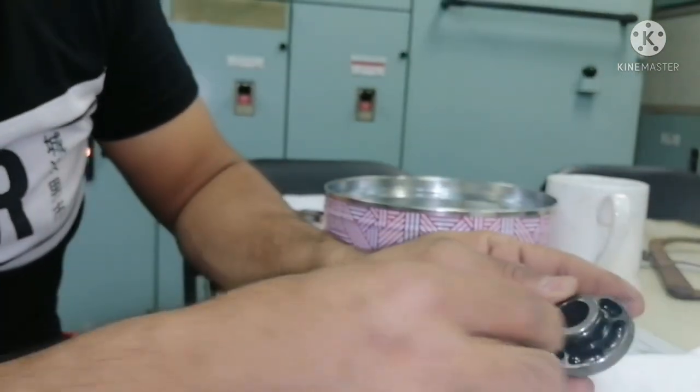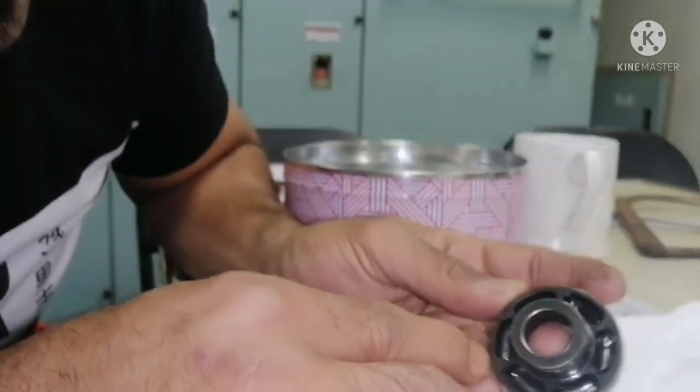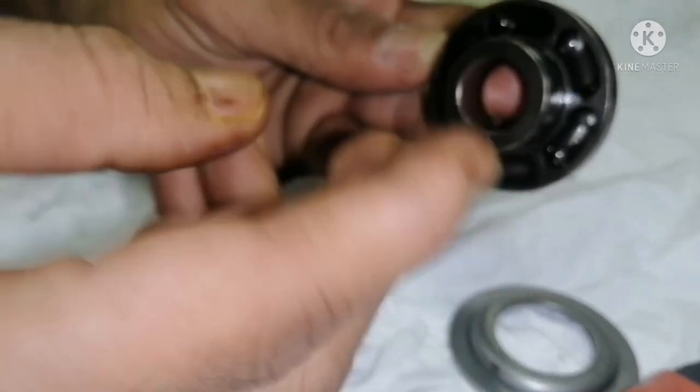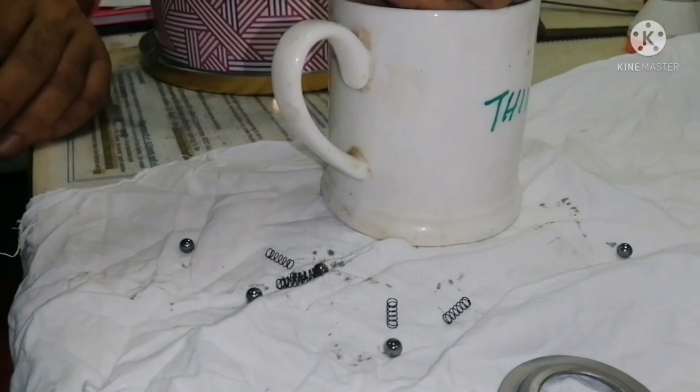Once we remove all this, what we need to check is the inside groove. You can see the holes — this is what you call the oil groove. This groove should be free of any kind of dirt.